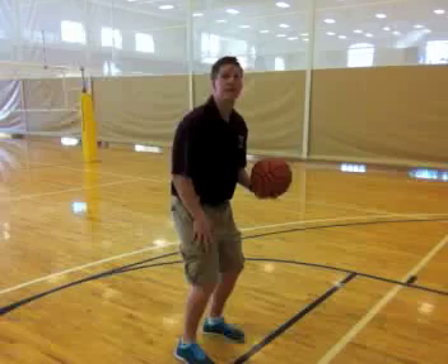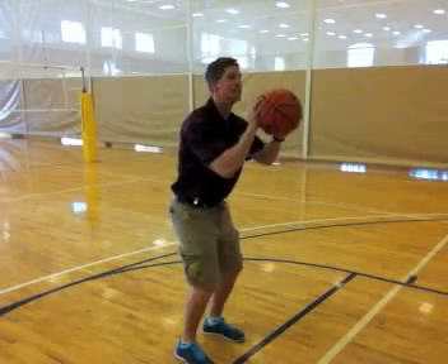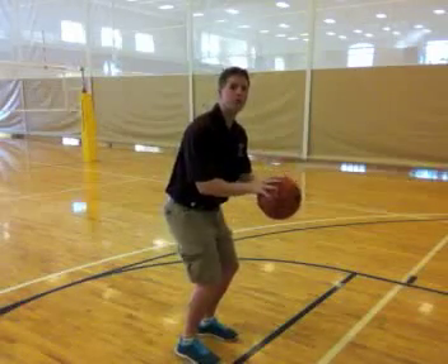Your knees are slightly bent, you're getting ready to perform the task. Your elbow is tucked into your side. Your eyes are looking at the rim the whole time, and then when you perform the task, you follow through with your shot.